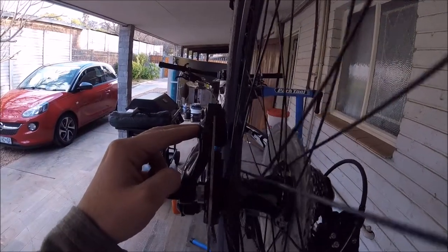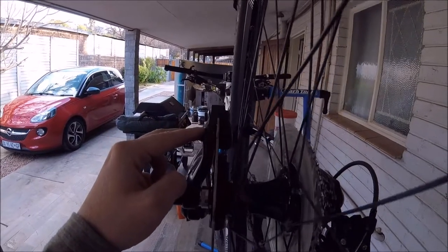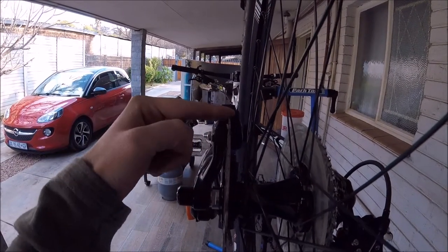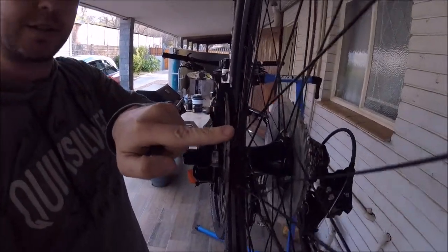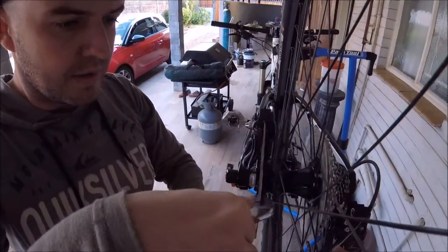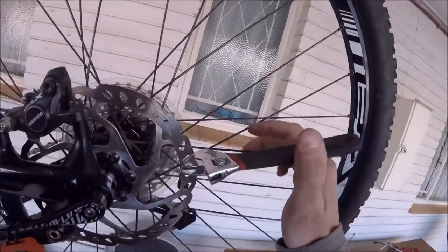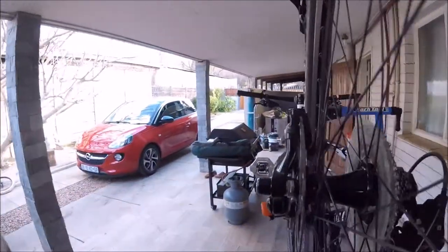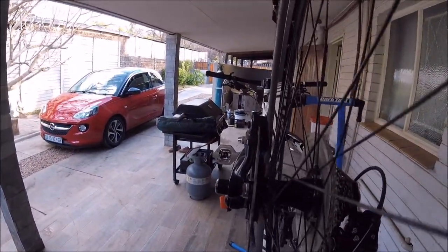Just rotate the wheel and check where it's moving to the left or right, then you need to bend that back. Rotate the disc to there, get the shifting spanner, clamp it on, and then just lightly bend it to the opposite side. Then check how it looks — it looks straighter.